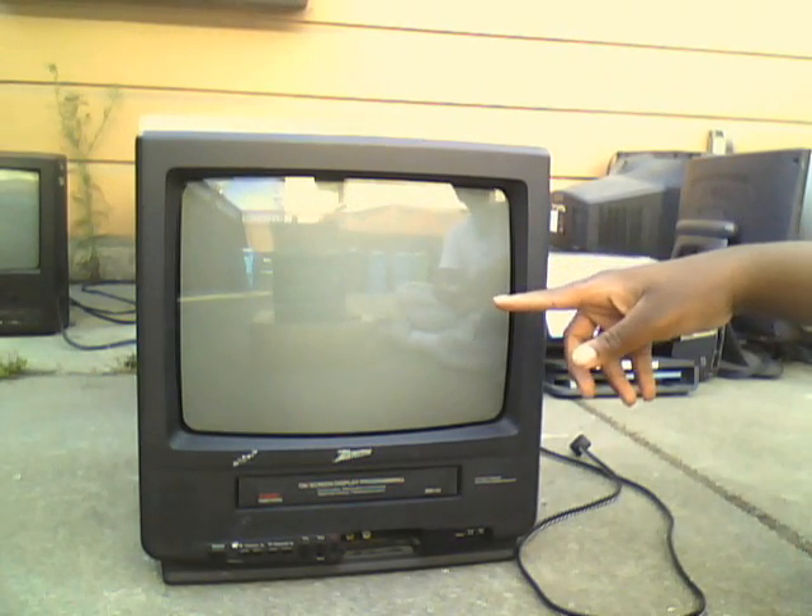Now originally this had the remote control, but I actually didn't take it right off the street because I went to go rescue that old custom PC and that Dell Dimension XPS-T500 computer first. When I came back, it just moved a little bit and the remote was gone.